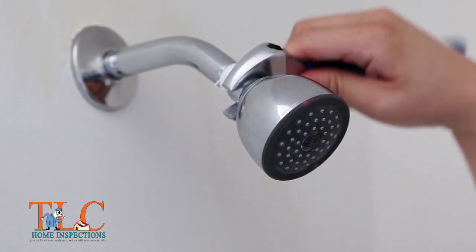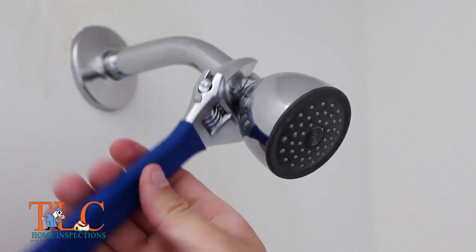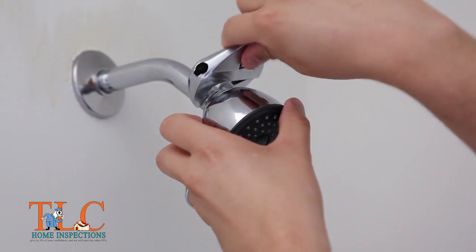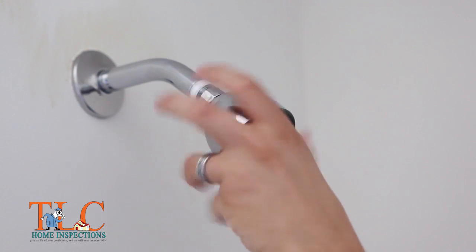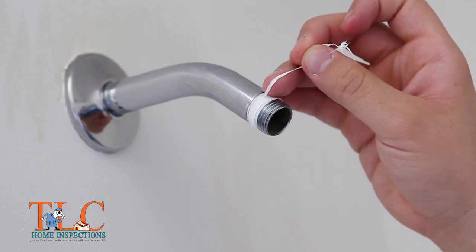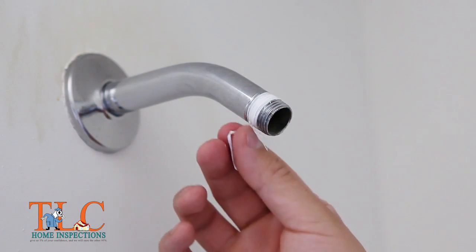Next, remove the old shower head, turning it counterclockwise. If this can't be done by hand, use a crescent wrench, being careful to not scratch the finish. Remove the old plumber's tape and make sure the shower arm threads are clean.